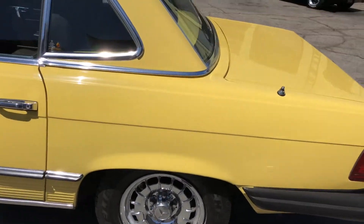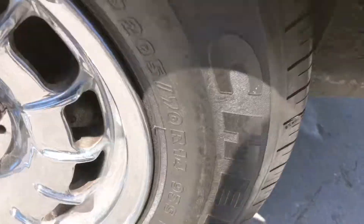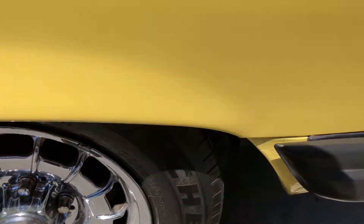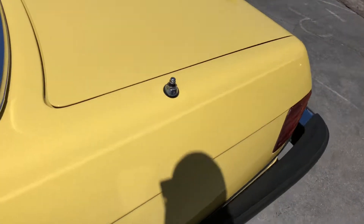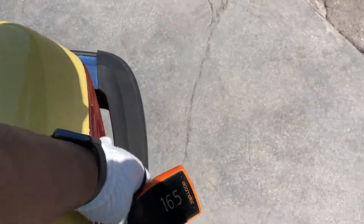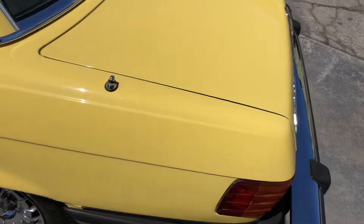Looking at the back wheel — again, you can see the chrome finish needs some attention. I believe these tires were manufactured in 2004 as well. Getting quarter panel readings: fifteen, sixteen, eleven and a half. We can see where the readings are just all over the board.